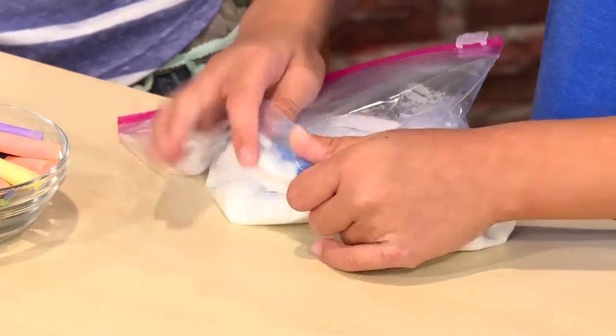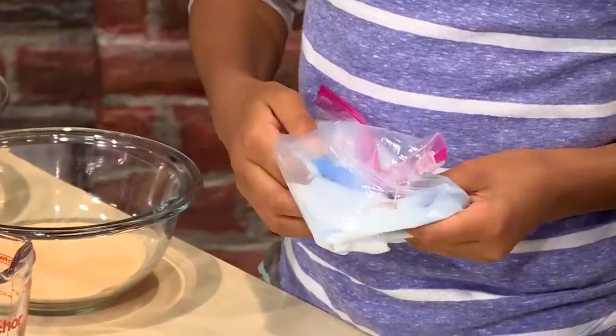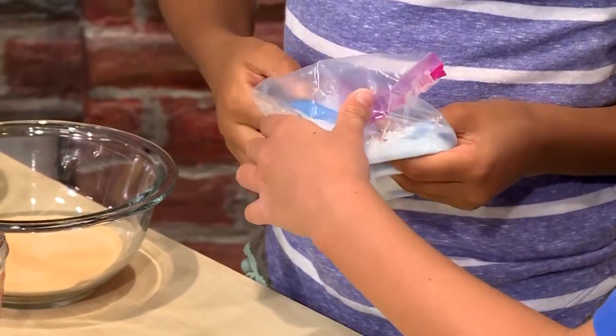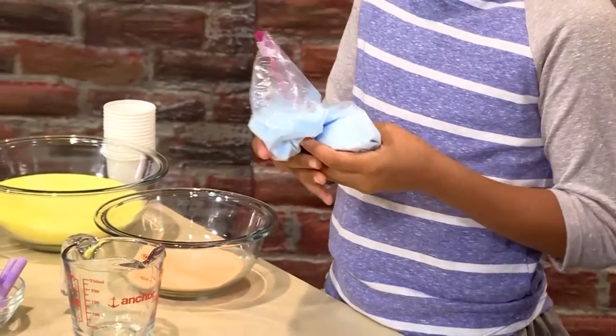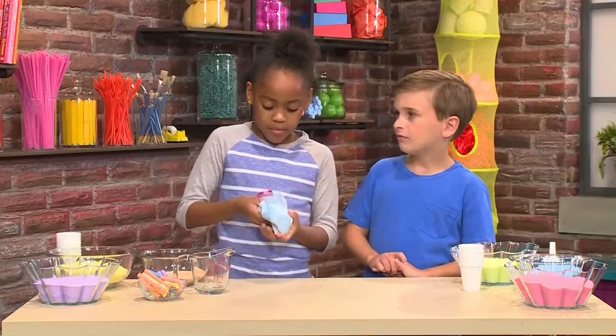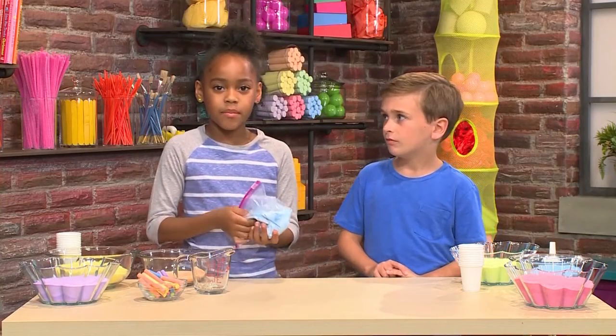Then zip it back up and rub the salt and chalk together. The salt is scratchy on the chalk — it causes the chalk to break apart into teeny tiny pieces. Those little pieces mixed with the salt become your sand. The more you rub, the darker the color of the sand will be. Once the salt is the color you want, you can pour it into a bowl.